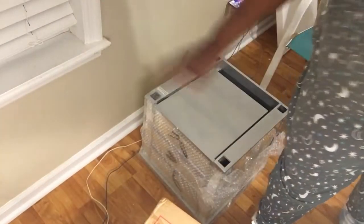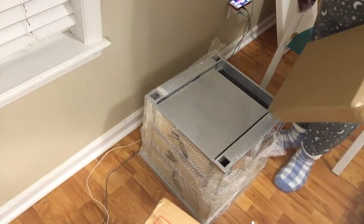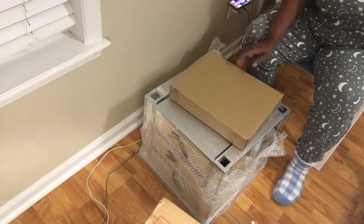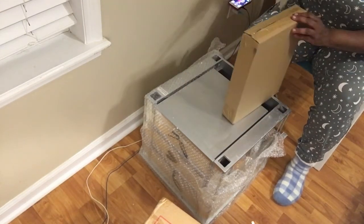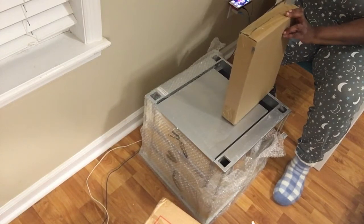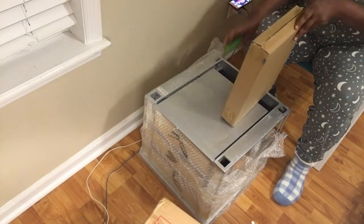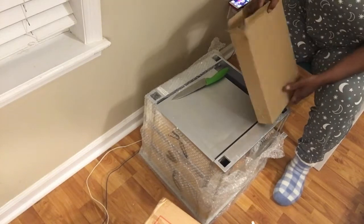Got it off the box — it was packaged very well. It came with this little box which I believe is just the legs. When I went over to the reviews, they said it was the easiest assembly — everything really came already assembled and I believe we just had to put the legs on, so we're going to see right now.